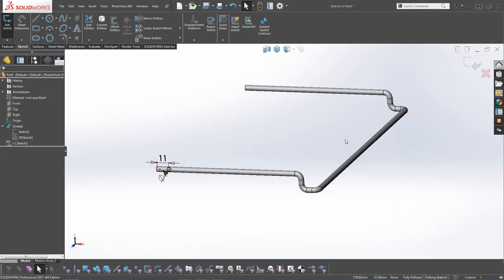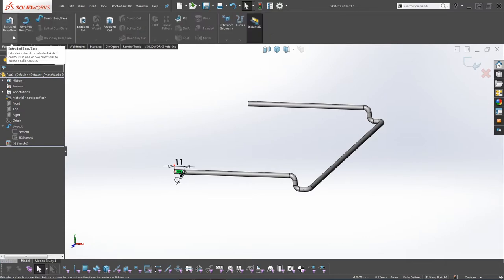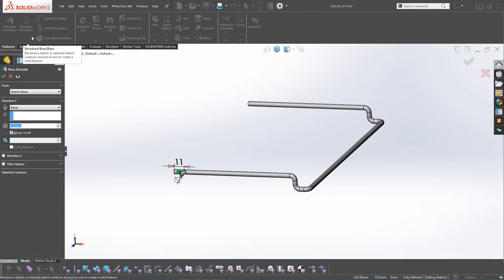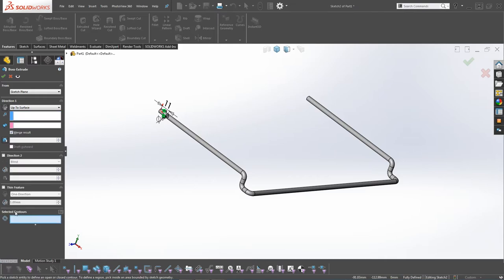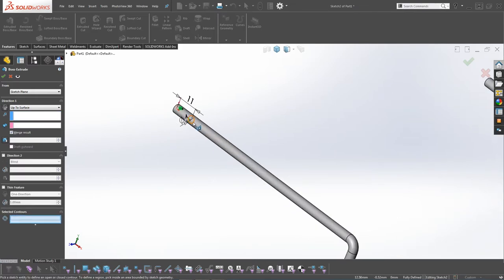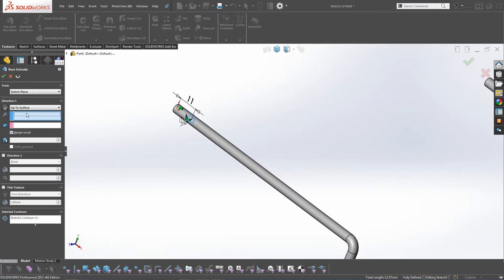When that's fully constrained, go to Features, Extrude Boss. For Direction 1, click Up to Surface, then in the end condition select the wire here. Let's see if that is working.